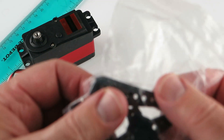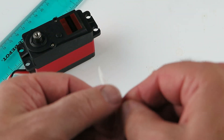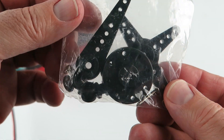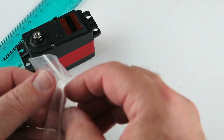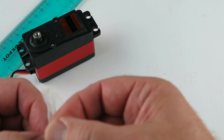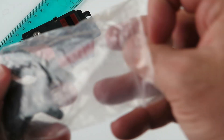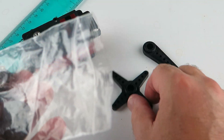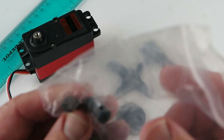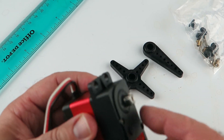Now, let's take a look at the parts. A little grimace in here. Splined.